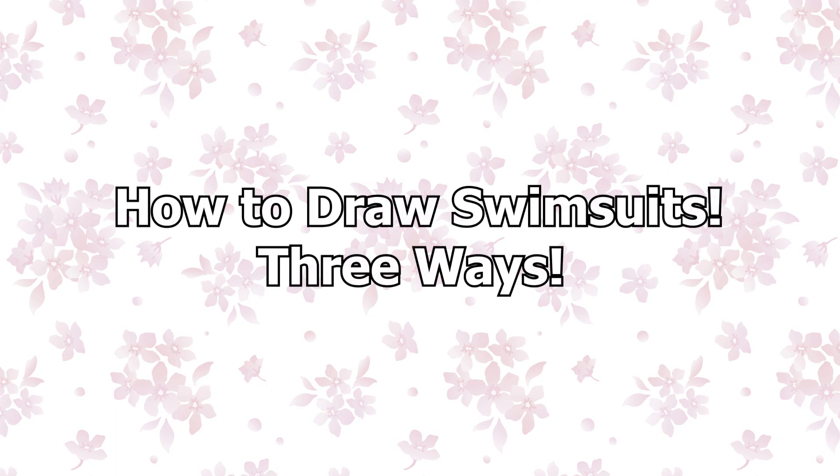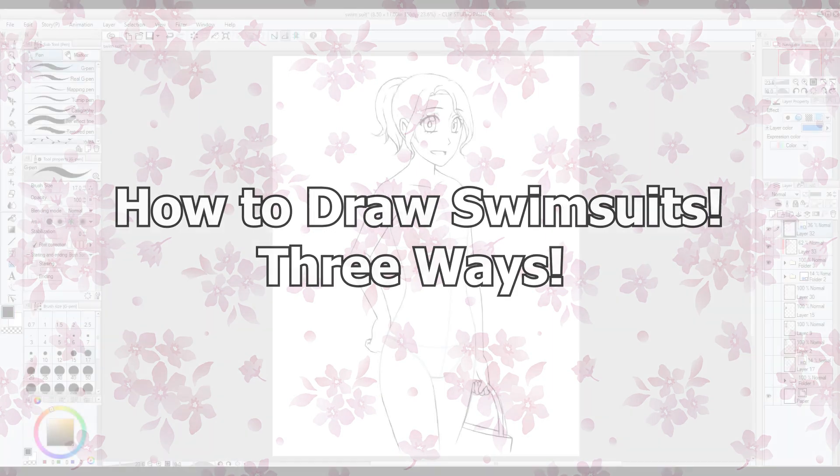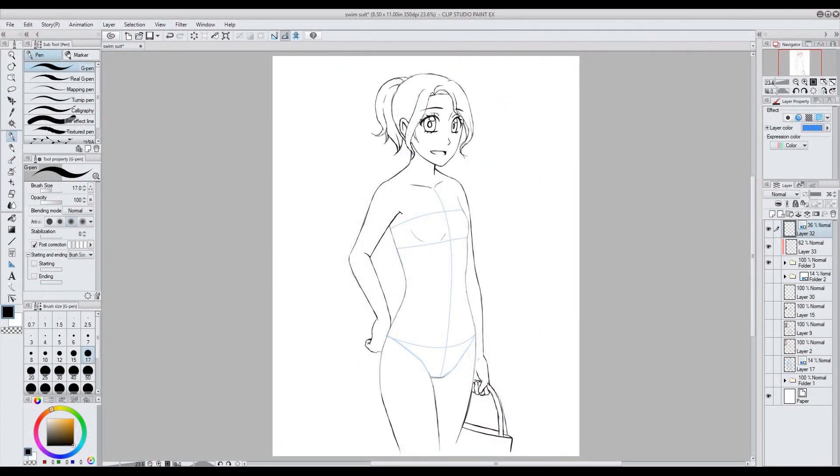Hello everyone! In this week's video I'm going to show how to draw 3 swimsuits. So let's get started! I made this template in Clip Studio Paint. If you'd like to use this template for practice, you can download it from my Tumblr page — link in the description.